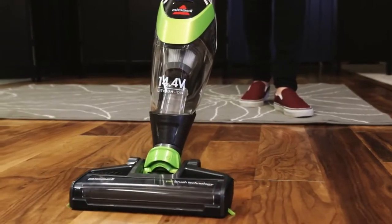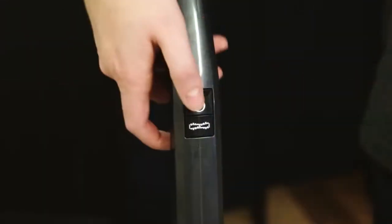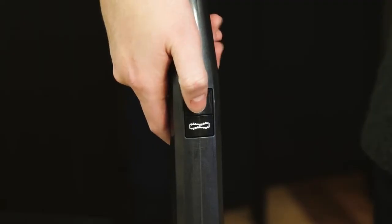Let's get you started on how to use your Bolt Lithium. To start cleaning, select the power button to turn the unit on.